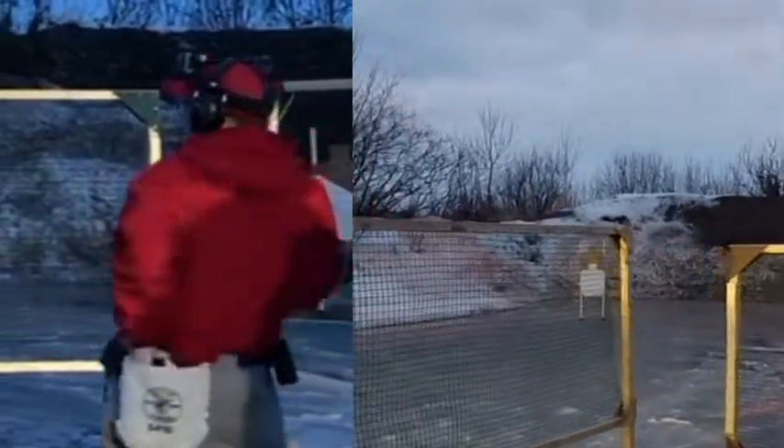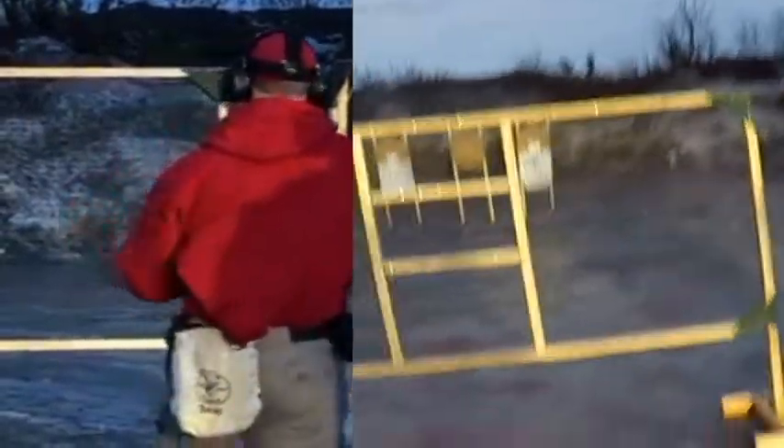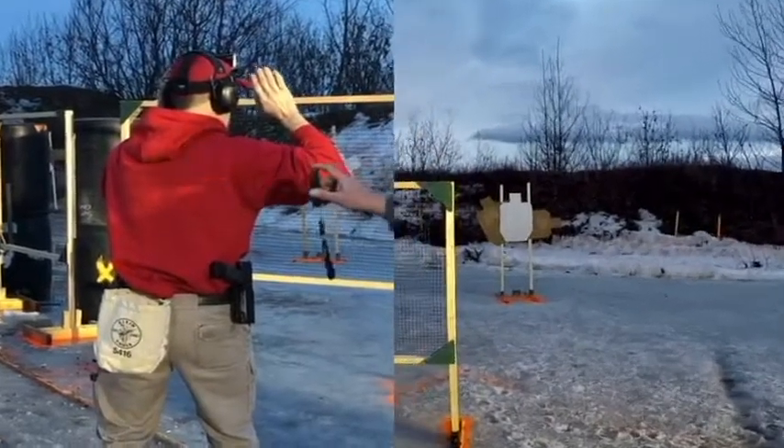Okay, load for your next pass if you're finished. Four four point zero six. Ready. Standby! Beep!